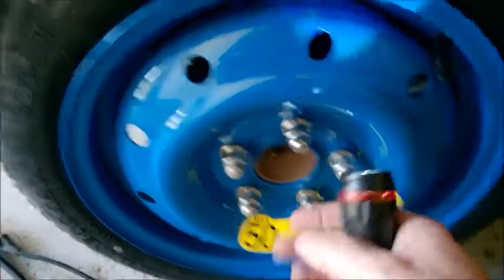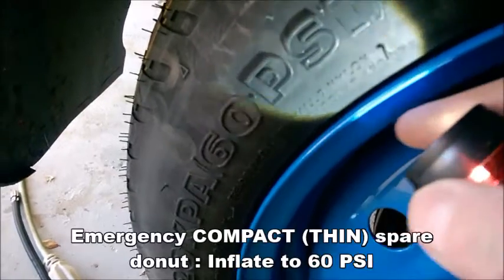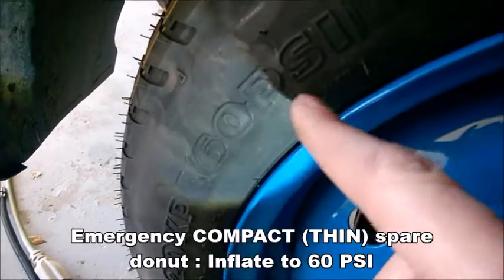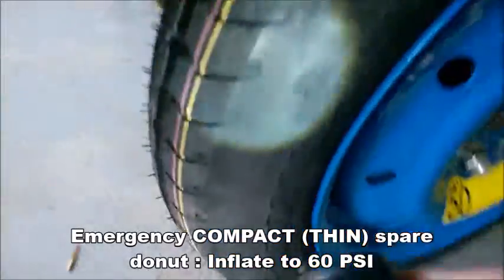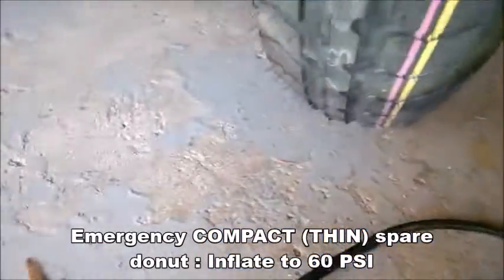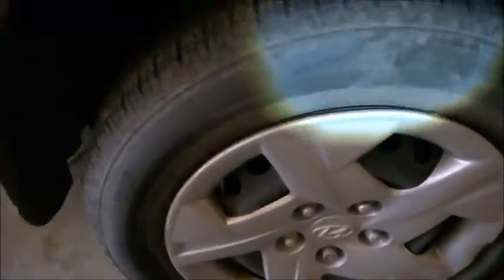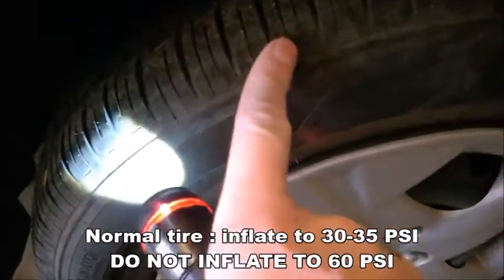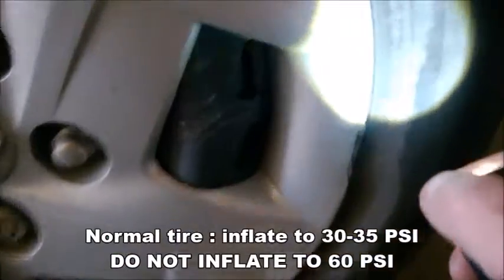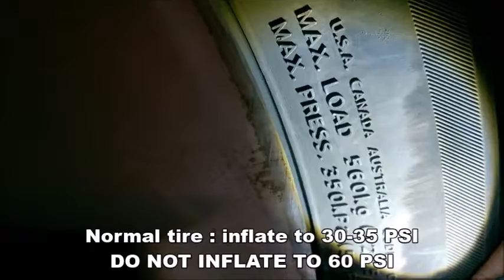Kind reminder: spare tire you must inflate to 60 PSI — 6-0. This is the actual pressure, not the maximum pressure. This is a small fin spare tire, not a normal tire. Normal tires — no matter the size — are standard full-size tires; you have four of these on your car. Maximum pressure is 50 or 60 PSI.